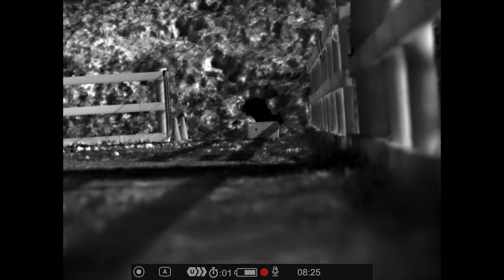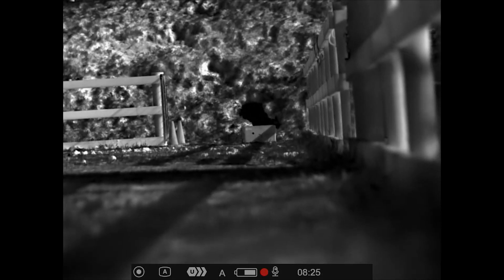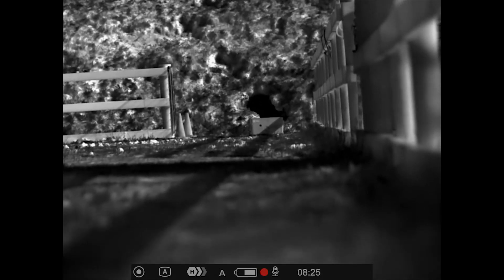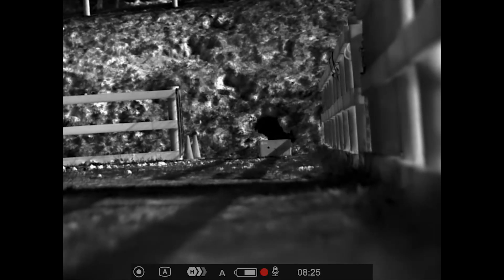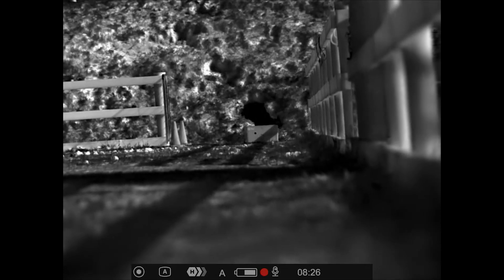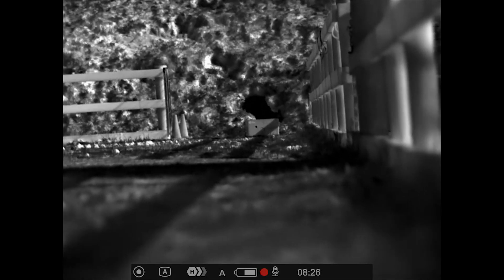So in theory, because I have gone through the alignment process, I should be able to just shoot this and not have a point of impact issue. This is a test, guys, that you have to do when you use a clip-on. You cannot rely on any manufacturer's documentation to say you can just clip it on and shoot, because it just does not work — it's not responsible to do it.